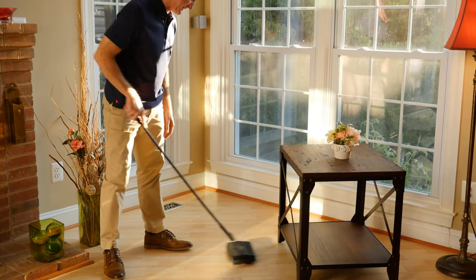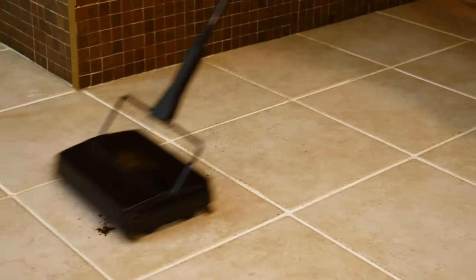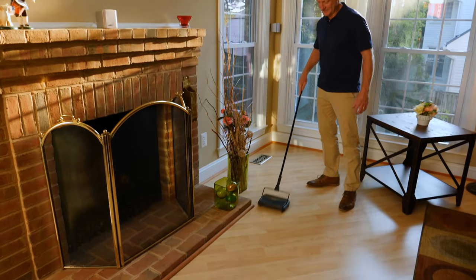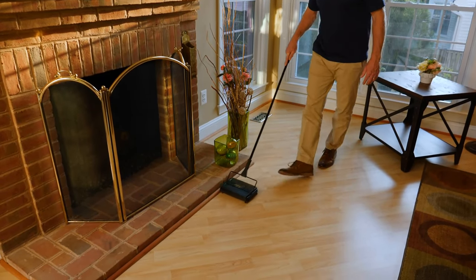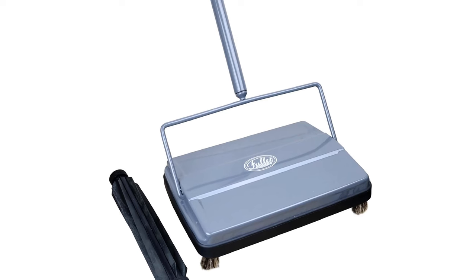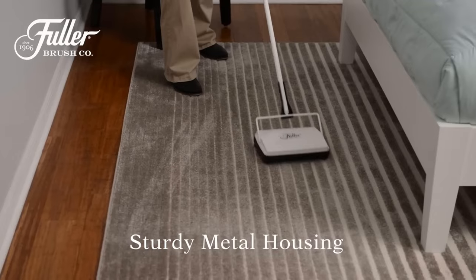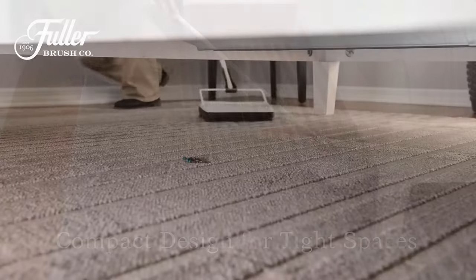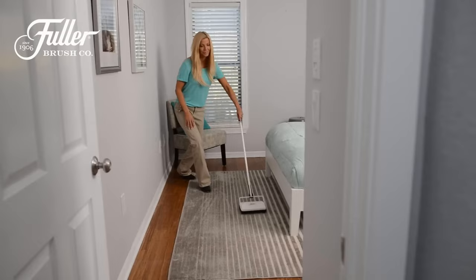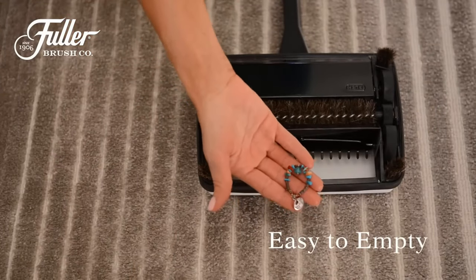This sweeper weighs less than 4 pounds, folds flat, and is easy to store. The Fuller Sweeper works well on low-pile carpet and hard floors like tile, wood, and laminate. Though this sweeper is more expensive than many carpet sweepers, this product's quality and thoughtful construction are evident. Both its housing and handle are constructed of metal rather than plastic, and it has a vinyl bumper to prevent the sweeper from damaging furniture and walls. We found this sweeper works a little harder than most and requires less effort to use, because pushing it back and forth creates an electrostatic charge,